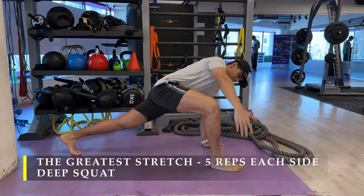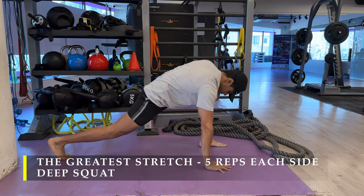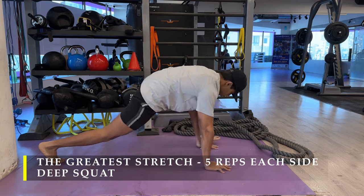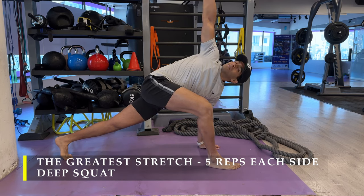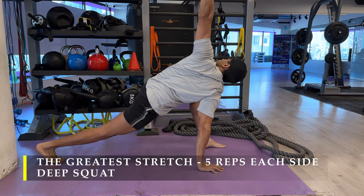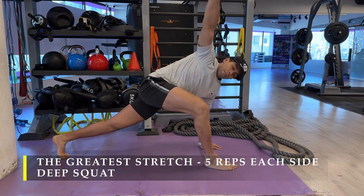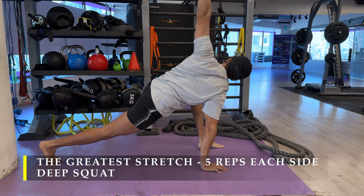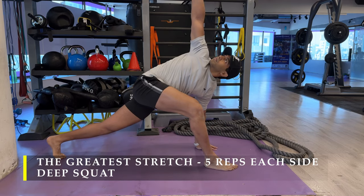Namaste everyone and welcome back to Live Stronger. Today we're going to train our shoulders and biceps. We're going to start with the greatest stretch, five repetitions on each side, followed by a deep squat, part of a regular dynamic stretching routine. Remember when you're doing dynamic stretches, you don't hold the stretch for long periods — five to ten seconds is more than sufficient to warm up and get good mobility going.